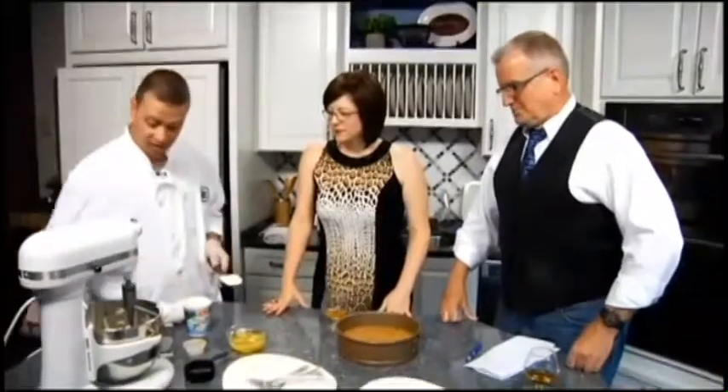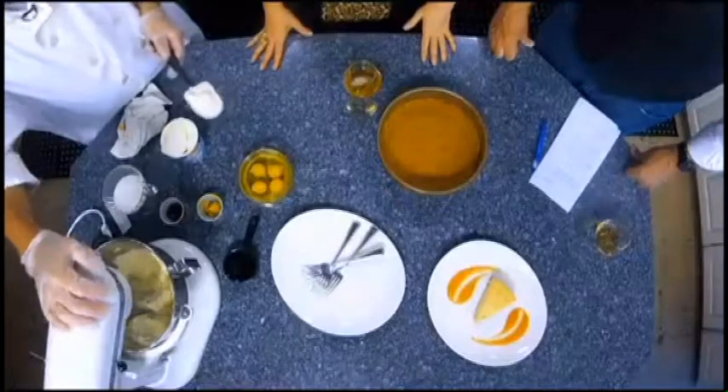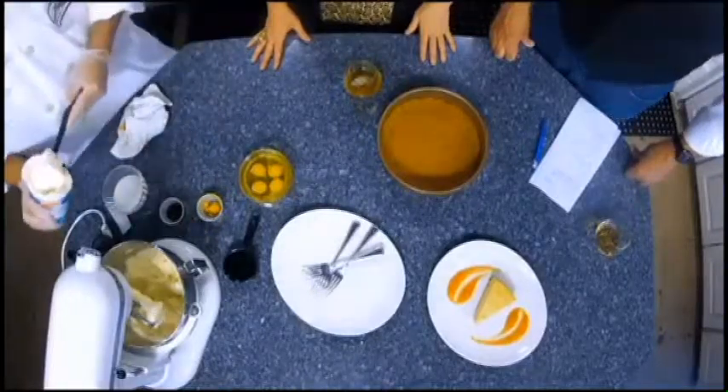Today we're doing a ricotta cheesecake. It's a very simple recipe. You have cream cheese — we start off with a pound of that. Then we'll do about 15 ounces of ricotta. It goes by 15 ounces in the container, so I'm using all of it. I usually like to cream my cream cheese first before I start, then add your ricotta.